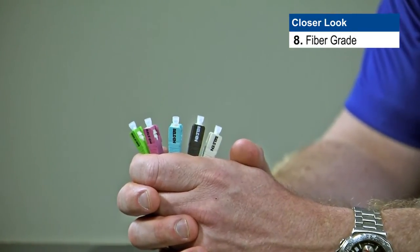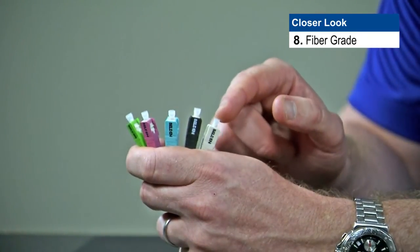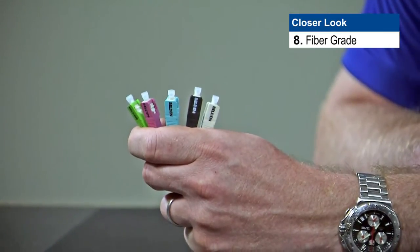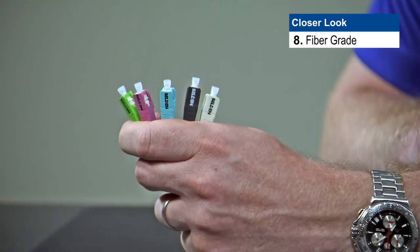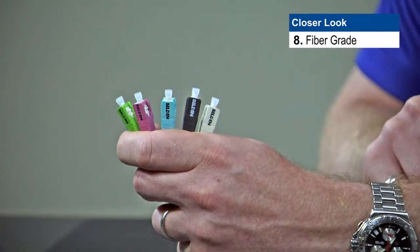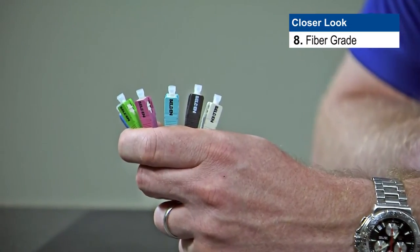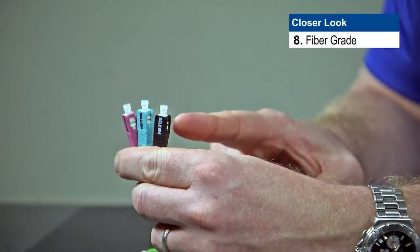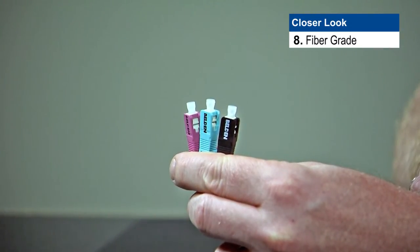How do we know what fiber grade we're using and which connector to use? For multi-mode, we can start with OM1 — the default color for OM1 is beige, indicating 62.5 fiber. OM2 is designated by black, OM3 by an aqua connector body, and OM4 by Erika Violet, which is the Belden standard connector color. For single mode, the blue body indicates a flat polish and the green body indicates an angled polish. Here's something important to know about the Brilliance connectors for multi-mode: the OM2, OM3, and OM4 connectors for 50 micron all use OM4 fiber inside the connector, so you can interchange any of them. If you'd like to use aqua with OM4, you can simply choose the OM3 connector and it will work perfectly fine.